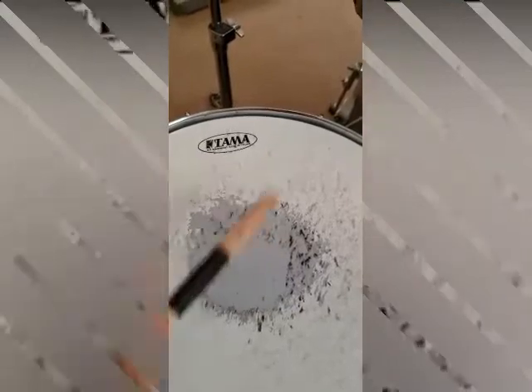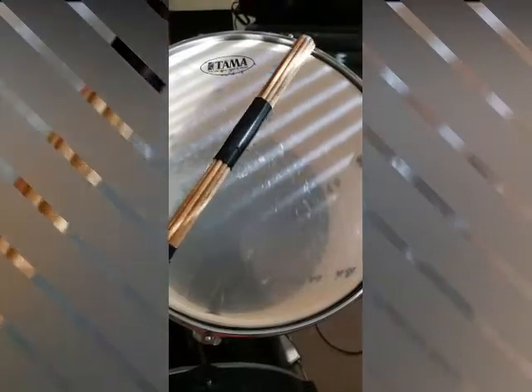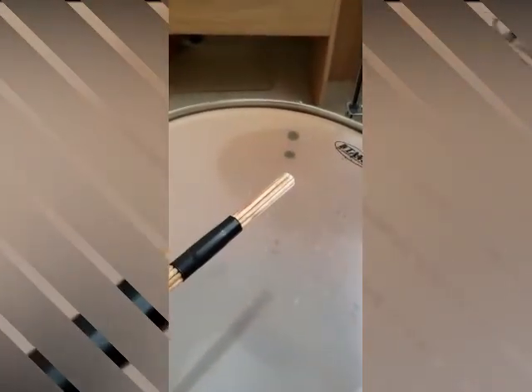Next we have our rod or hot rod. It's a little bit quieter than the wooden drumstick — still loud enough, but with a quieter sound than the wooden drumstick if that's the effect you're going for.